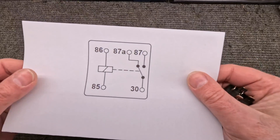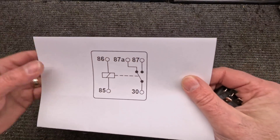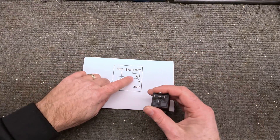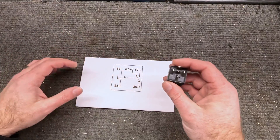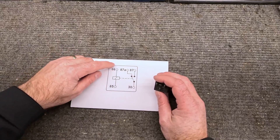This particular one is what's called a normally open switch. Terminal 87A is in the center — that's not usually used, but you can use it if your circuit calls for it. Otherwise most people just ignore that part.